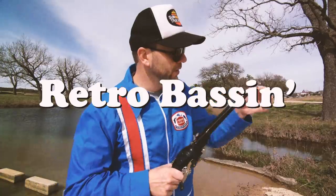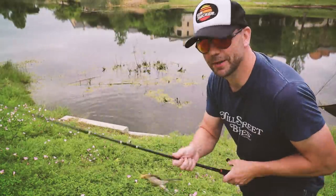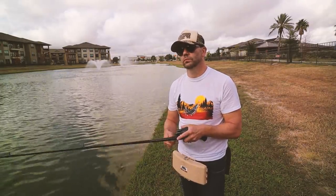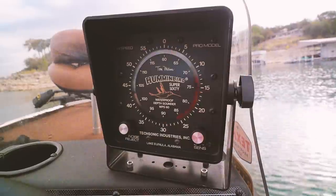Y'all are gonna flip out when you see what's in here. I'm out on the bass boat, making beer cans flow, doing some trespassin', fishing it old school — this old stuff rules. Welcome to Retro Bassin'.